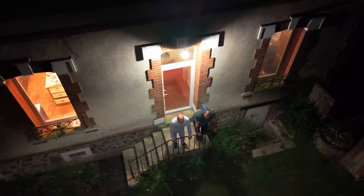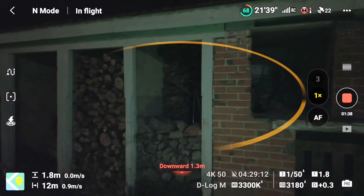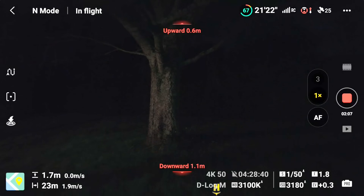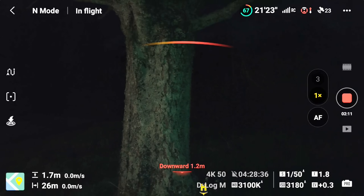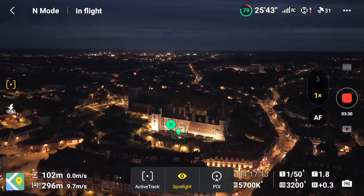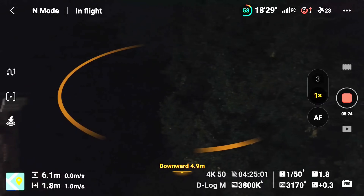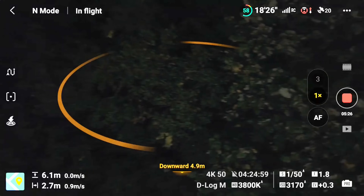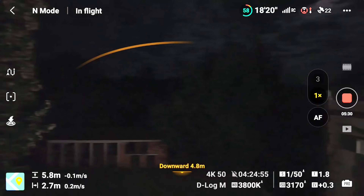I took the Air 3S out at night to test the LiDAR, flying it up around trees and next to buildings. Previously this would have been very risky, but the Air 3S successfully detected and avoided all obstacles. This new low-light capability will be especially helpful when you need to bring the drone home in the dark. Keep in mind that the LiDAR only works in the forward direction, so if flying at night, avoid going backwards or sideways.